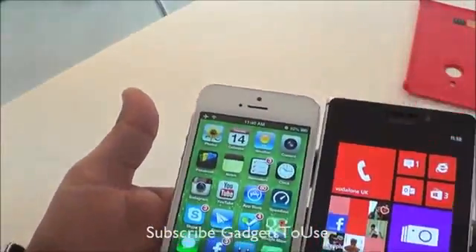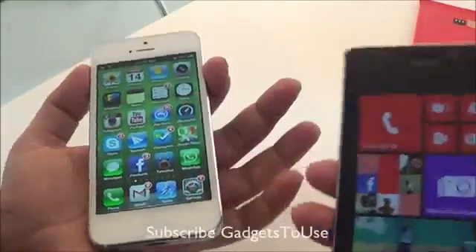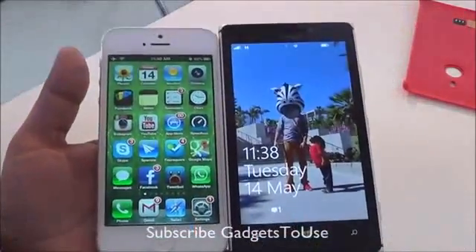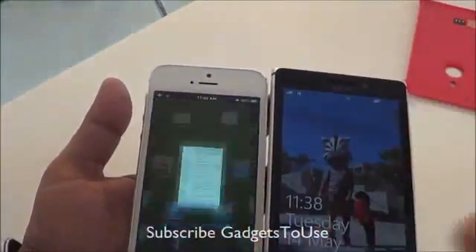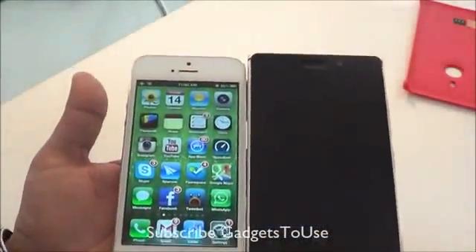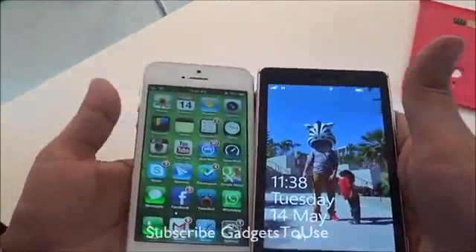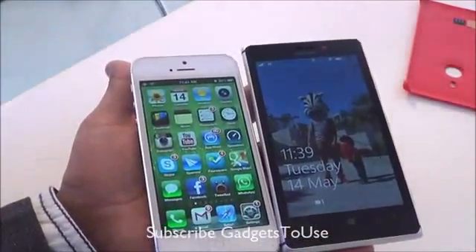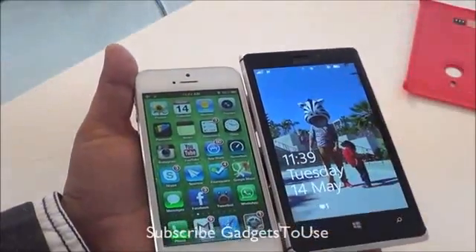When it comes to the overall form factor, both of these devices are fairly thin and light in weight. The Nokia Lumia 925 weighs 139 grams, whereas the iPhone 5 is around 112 grams, which is a little bit lighter than the Lumia 925. However, if you actually hold both of these phones in one hand, you don't feel much difference in terms of weight — it is not very heavy compared to the iPhone 5.